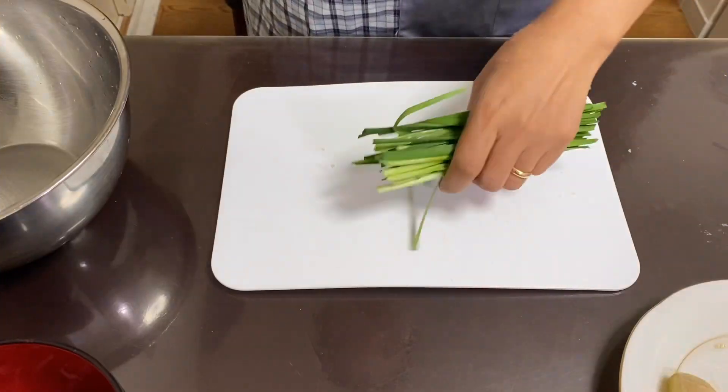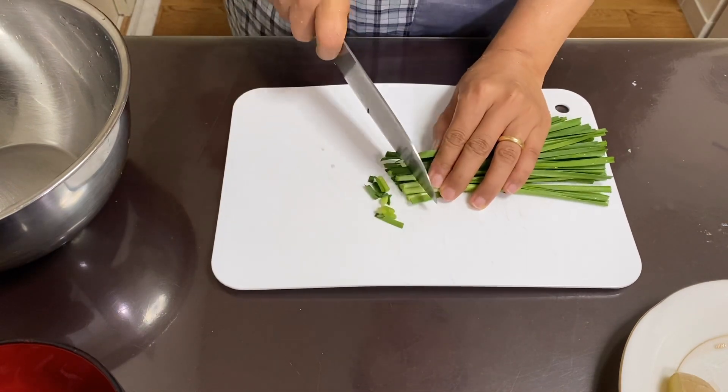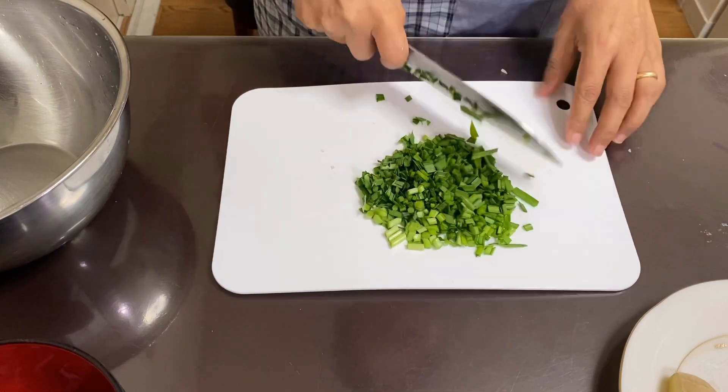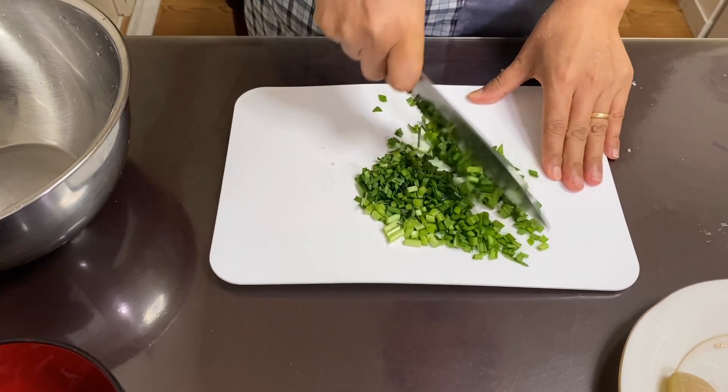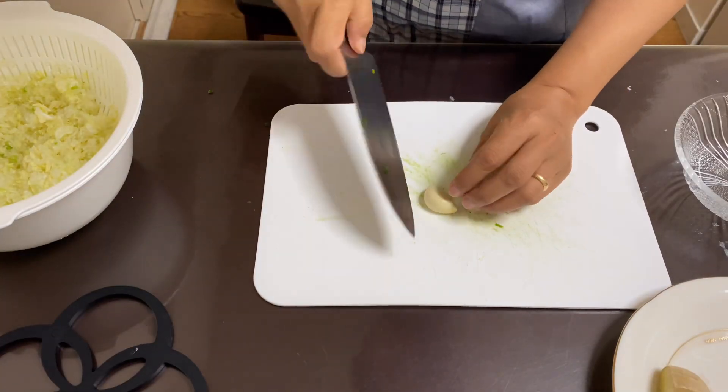I will remove the cabbage from the bottom. Now I will cut the garlic. I will take a little bit of water and put it in the pot.